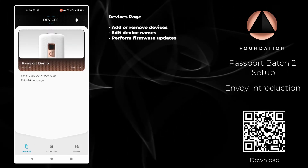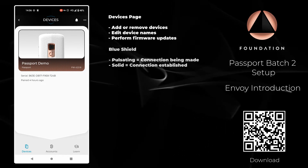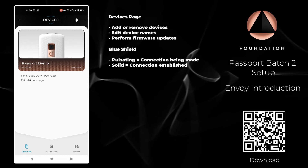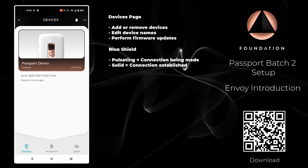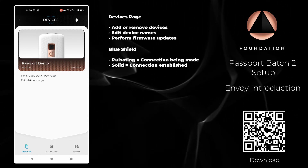At the centre of the screen at the top you can see the blue shield. This blue shield signifies the private Tor connection in Envoy. When it is pulsating, Envoy is trying to establish the connection. When it is solid, as you can see on screen right now, it has successfully connected to the Tor network and you are ready to transact.